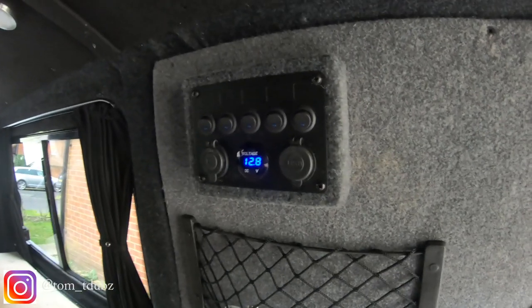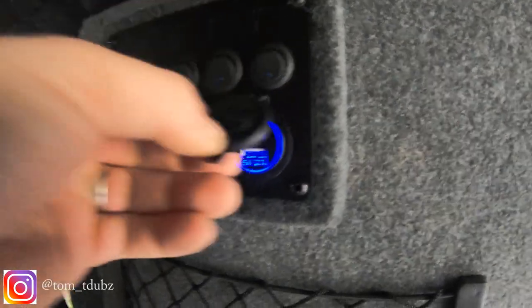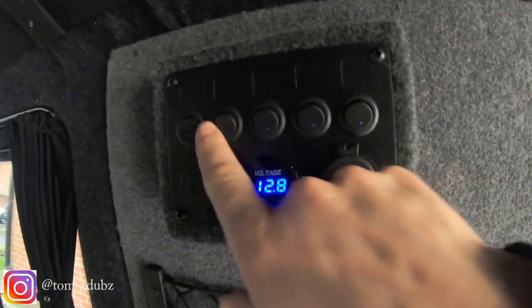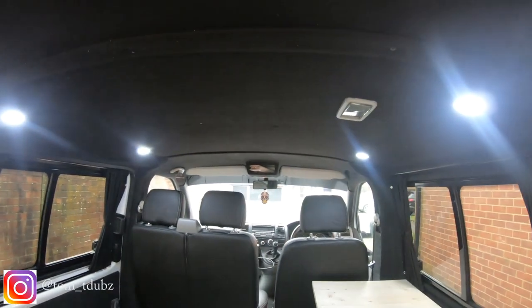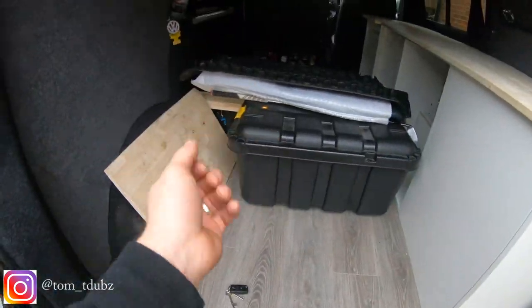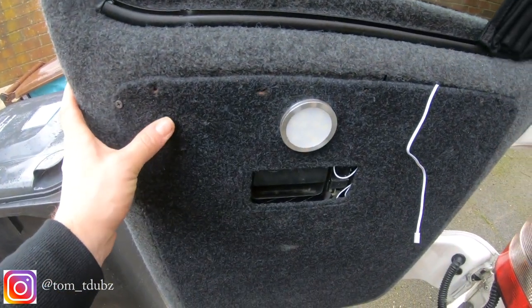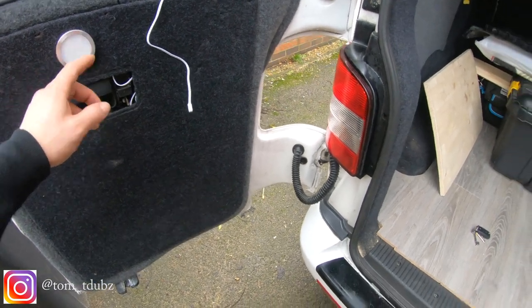Running off my leisure battery at the moment is just this panel here, which has two USB power points, a 12 volt socket, and five switches across the top. I've managed to fit in so far just a couple of ceiling lights either side. I've used two switches so I can have the kitchen area lit up or the door area lit up. I'm also planning a light on a switch above the pullout cooker area so if you're cooking at night you'll get a decent amount of light.